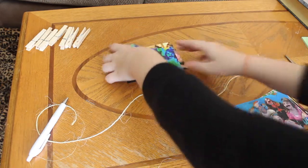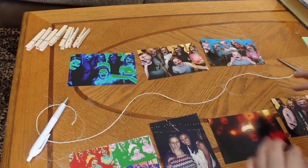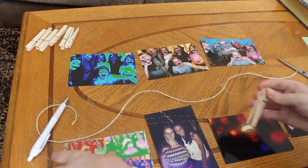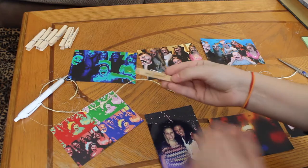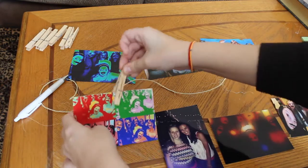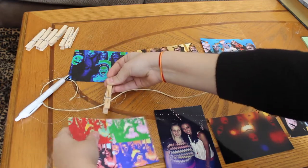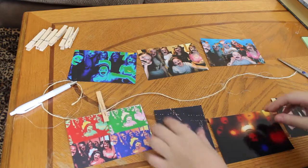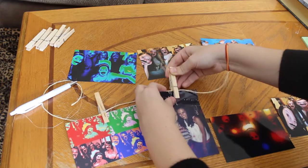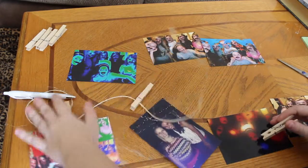So you take your first picture and start — for me, I spread all my pictures out so I could see what I had and decide where I wanted to put them. Just be strategic. You take your clothespin and you clamp the picture along with the twine into a secure closing so that they'll stay together. Just keep repeating this with all the other pictures, trying to keep them a pretty good length, spread out.